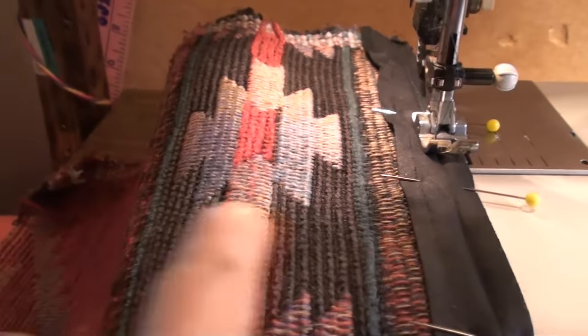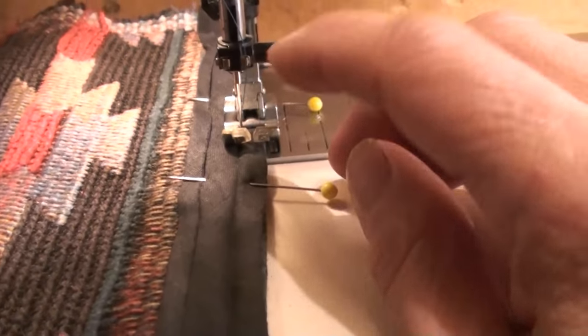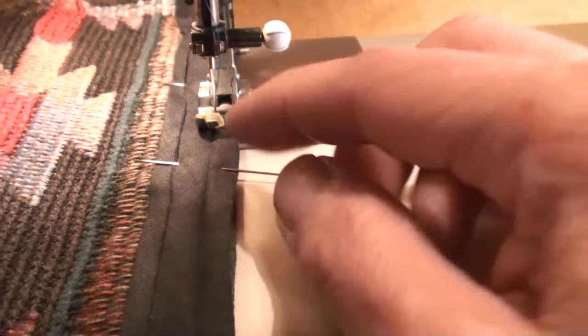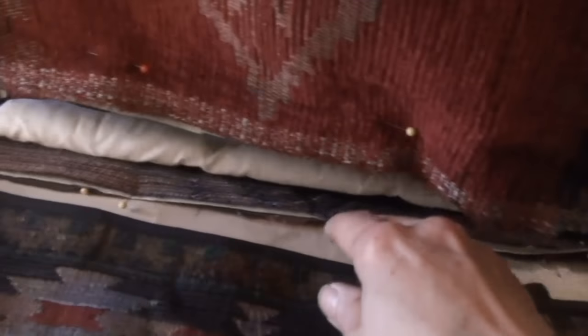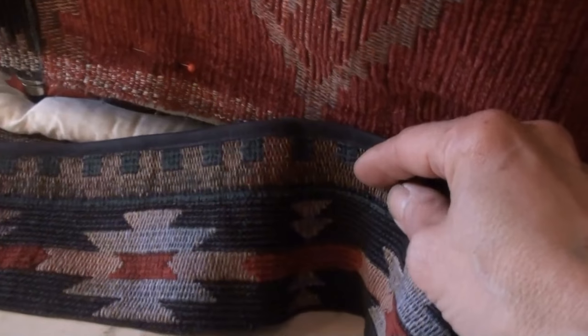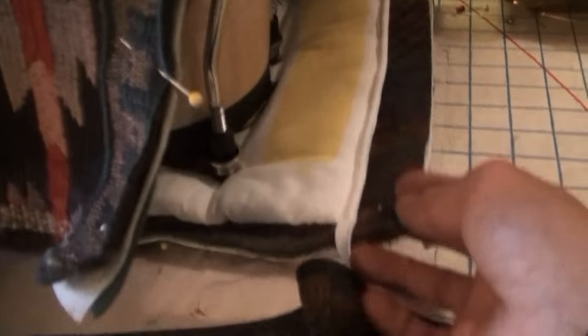This is the part I'm going to use for the trim on the bottom. Because the fabric frays, you want to reinforce it - I can't remember what this stuff is called - but you can see what I'm doing. Then I'm going to top stitch it along here. In the meantime, Andre and I are going to go make some bread.